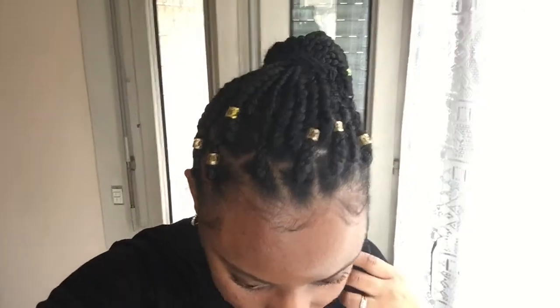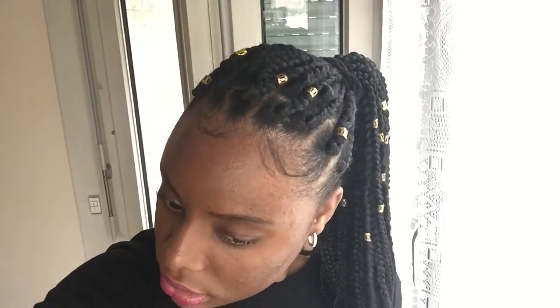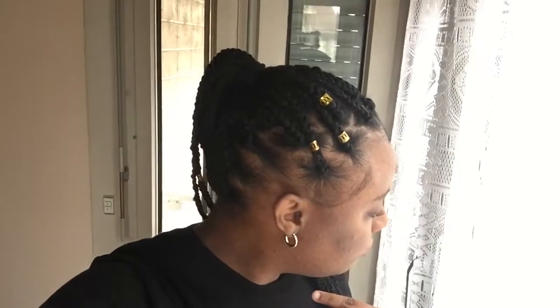Hey guys, welcome back to my channel! Today I'm going to show you my hair. I'm going to braid it and do a video so you guys can see how I do it.